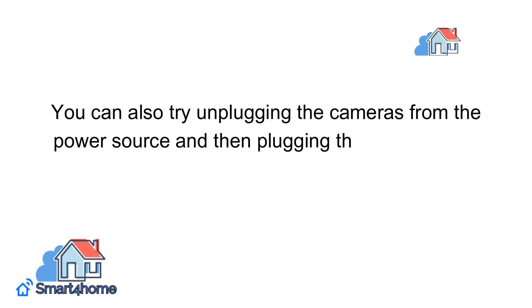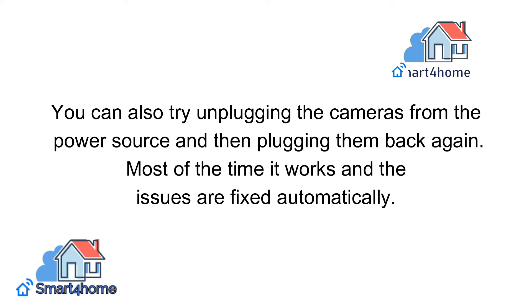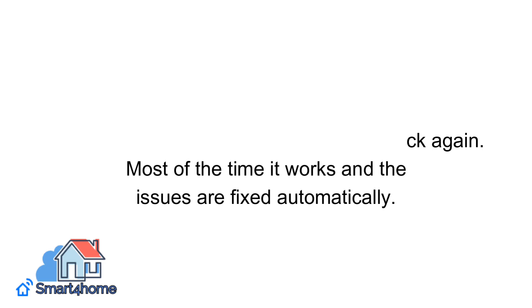You can also try unplugging the cameras from the power source and then plugging them back again. Most of the time it works and the issues are fixed automatically.